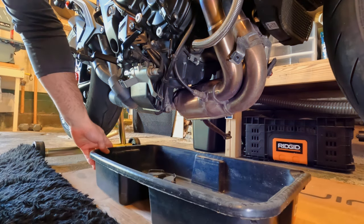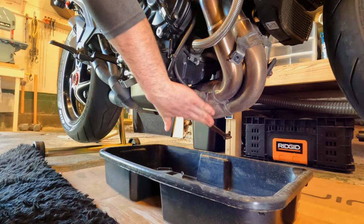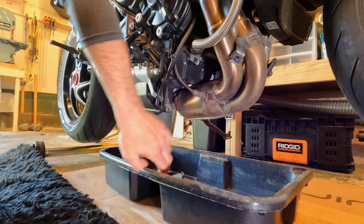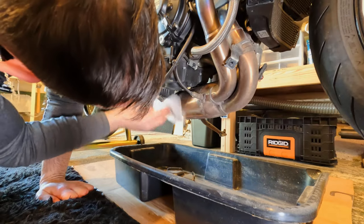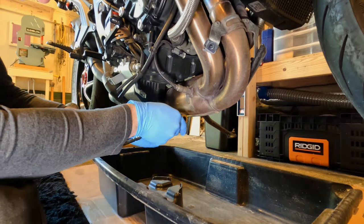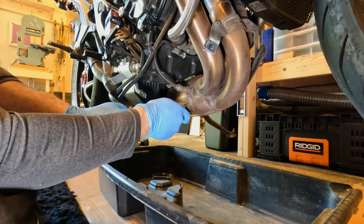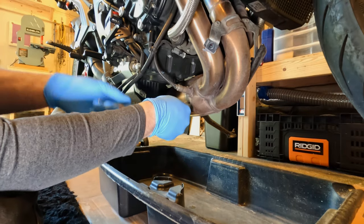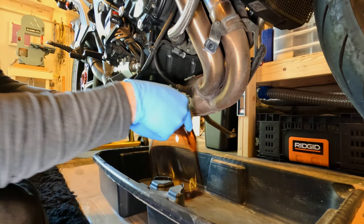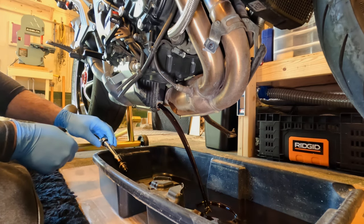Now I'm going to put the oil drain pan underneath the bike and start removing the oil drain plug. Be careful — the exhaust is still probably hot if you just ran the bike to heat up the oil. We're going to use an 8 millimeter hex drive to remove the drain plug. Be careful when you're working right next to the exhaust as it can be hot, and when you get oil all over your tools they become very slippery, so make sure not to drop them into the oil drain pan.